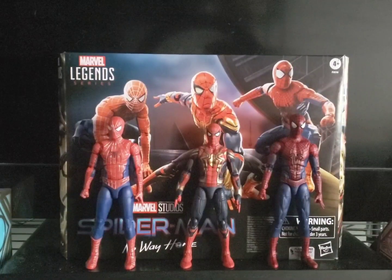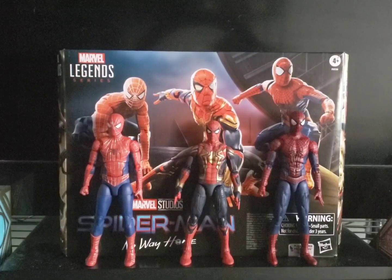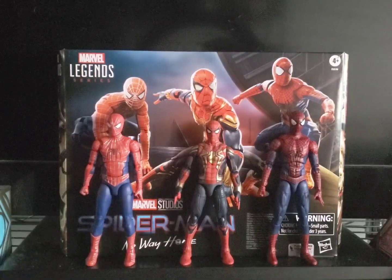Hello, YouTube subscribers. Today — or tonight, whenever you're watching us — I am doing another Marvel Legends series figure review of the Spider-Man No Way Home three-figures pack.